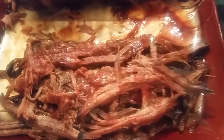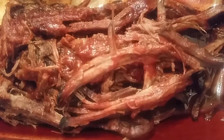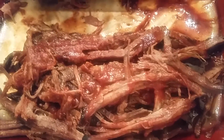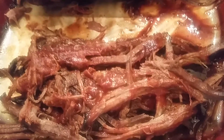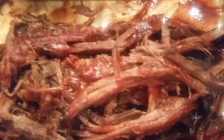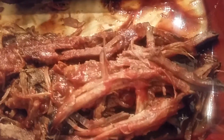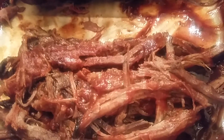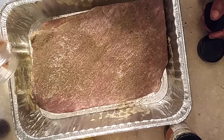Here are the end results of the barbecue brisket. We had this leftover so I want to show you that you can use this to make sandwiches. I want you to see how the slices look. It turned out real good and tender — very fantastic. Thank you for coming to my channel, this is Sandra, and happy eating!